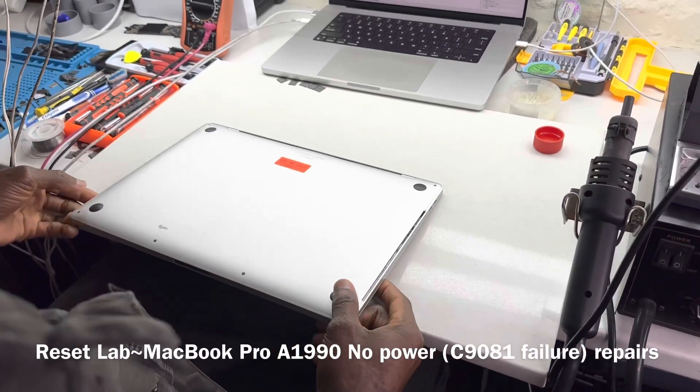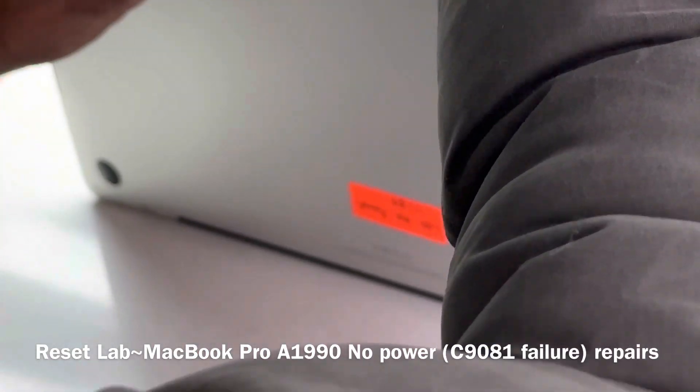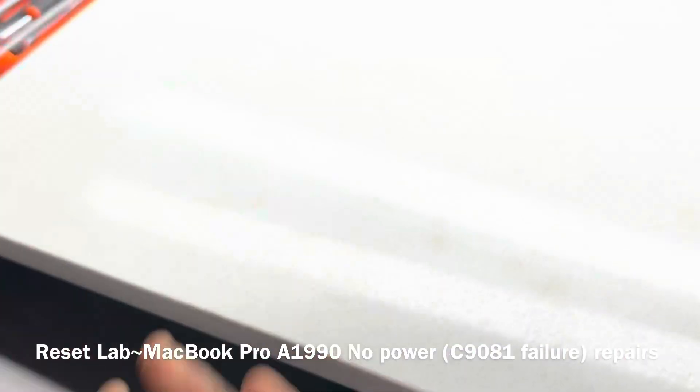We have a MacBook Pro. It's a liquid damage, no power. It's an A1990. This is a 15 inch. And it also says here that it's urgent. Let's take it apart and see what we're dealing with.